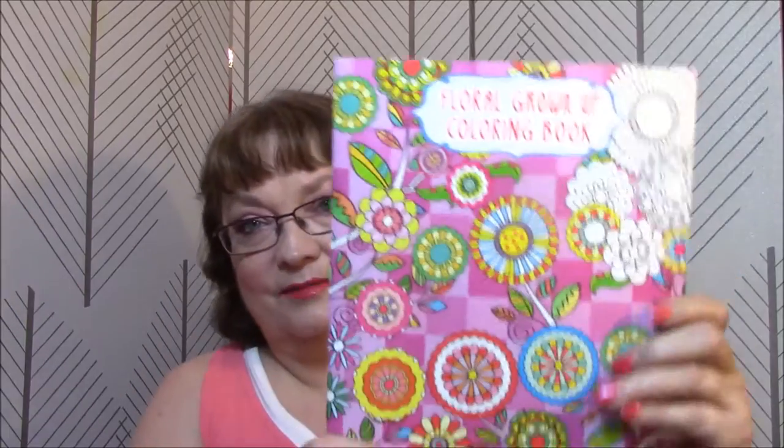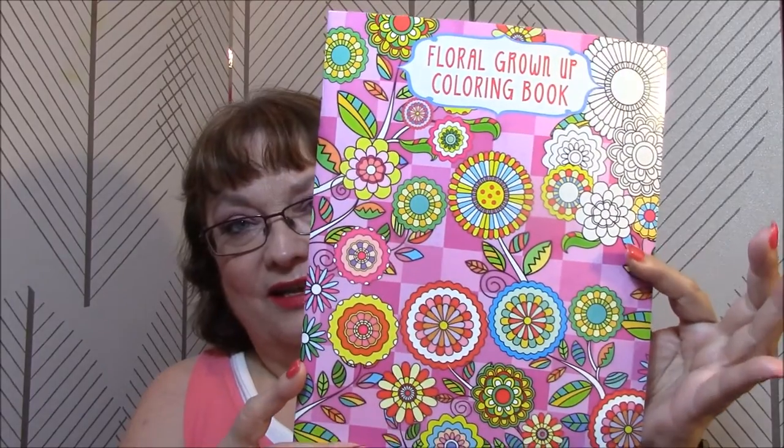This book that we're going to talk about today is the Floral Grown-Up Coloring Book. 'Color Your World Using Your Imagination to Color the Stress Away.' Beautiful, intricately detailed patterns that will provide hours of entertainment. Perforated pages printed on one side only for easy removal and display — they recommend placing a blank piece of paper between the page you are coloring and the next, just in case markers bleed through. This is Vision Street Publishing.